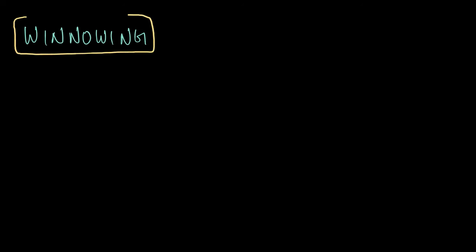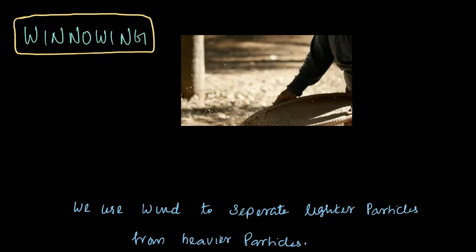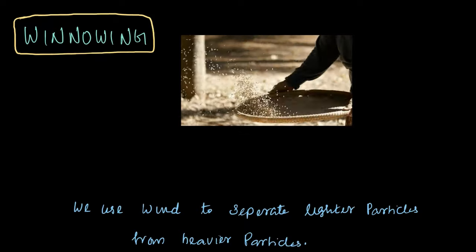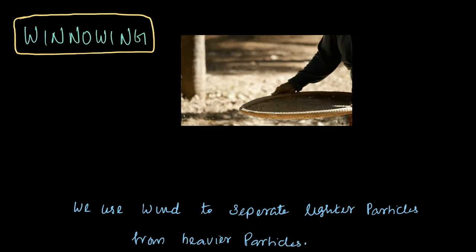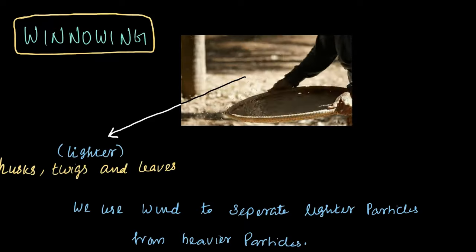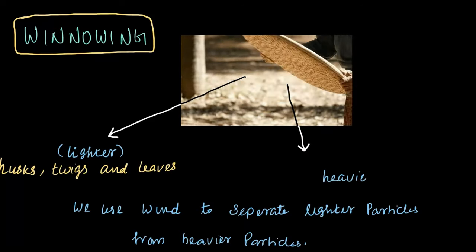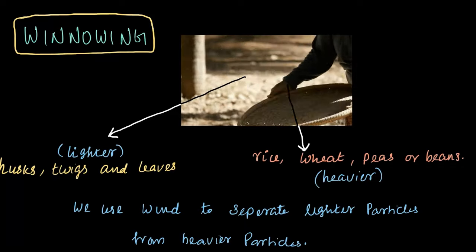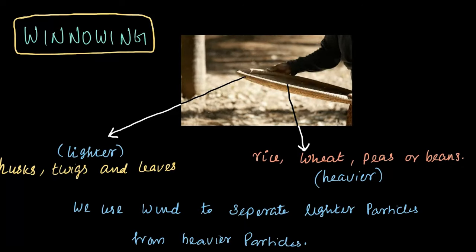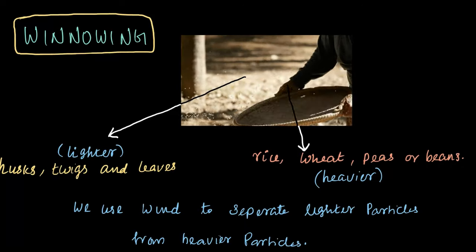To summarize, winnowing is a technique that uses wind to separate lighter particles from the heavier ones. A special basket called Kula is used for this process. The lighter impurities such as twigs, husks and leaves are blown away by the wind while the heavier grains like rice, wheat, peas or beans remain behind. This method effectively cleans the grains.